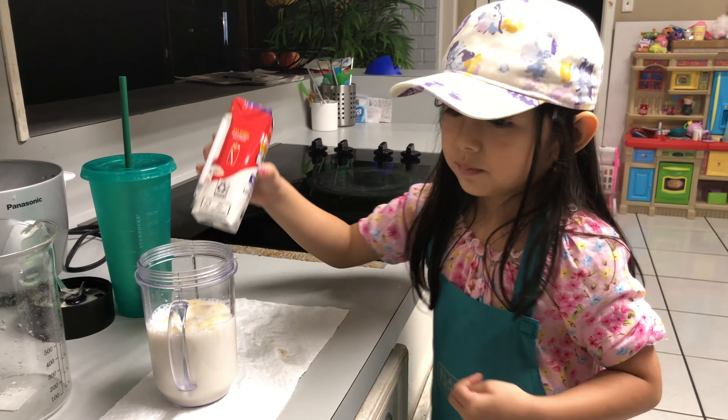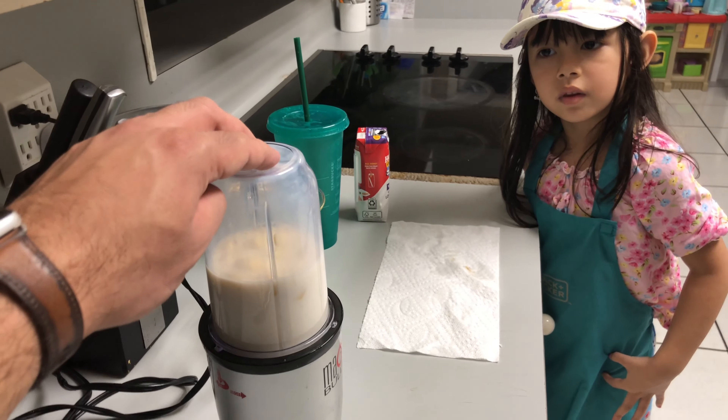Okay, ready? That's it. That's it? Okay. Don't get scared.